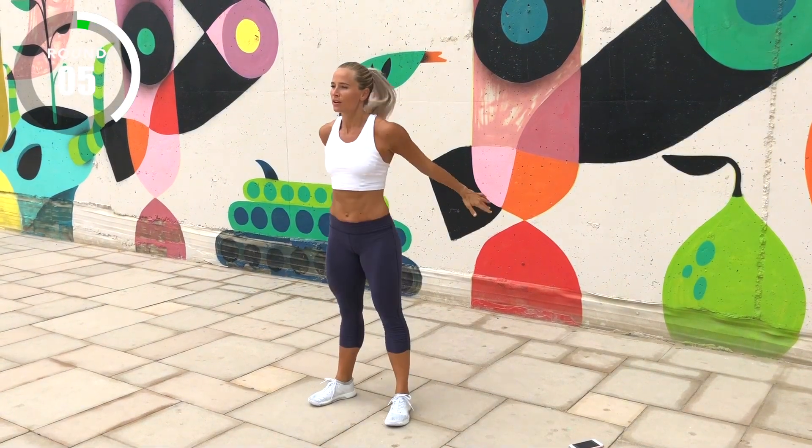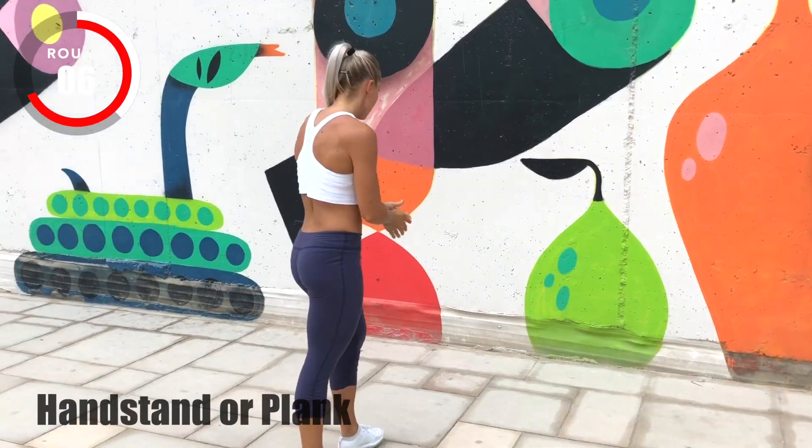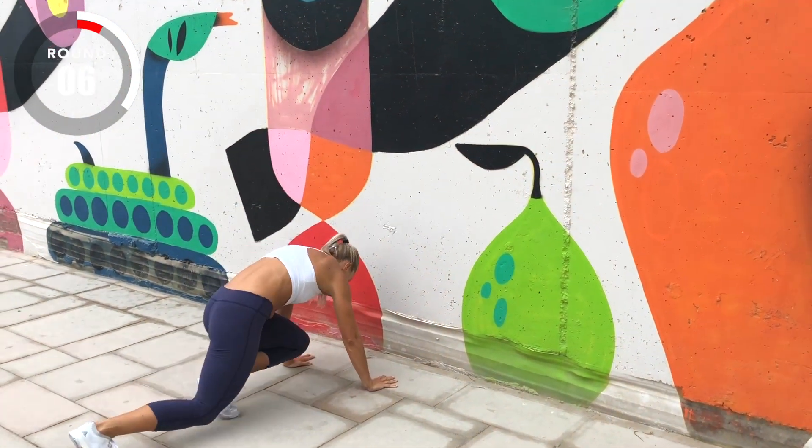Three, two, one, go! Three, two, one, stop!